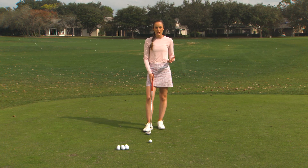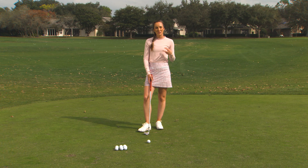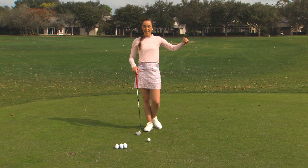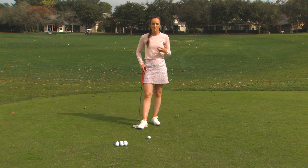So we have a standard pitch shot where the ball would carry onto the green and it would stop fairly quickly when it hits the ground. But there's a second shot we can add where the ball carries in the air fairly far and it runs out just a little bit when it hits the ground. This might be useful if you had to go up and over a sand trap, over water, something like that.